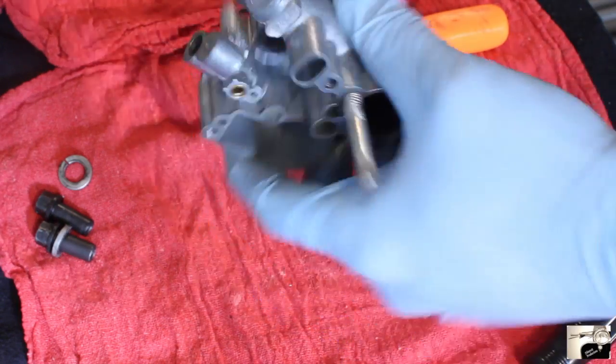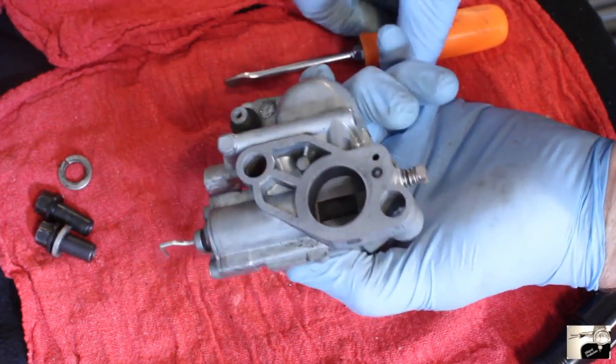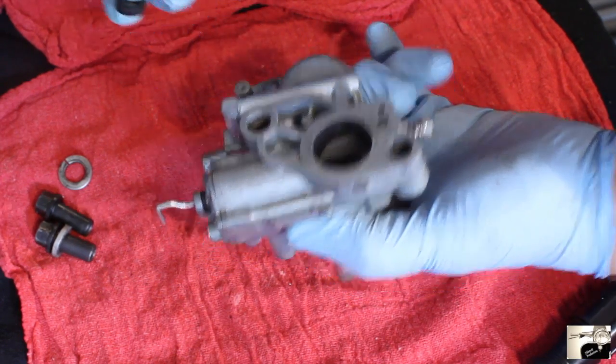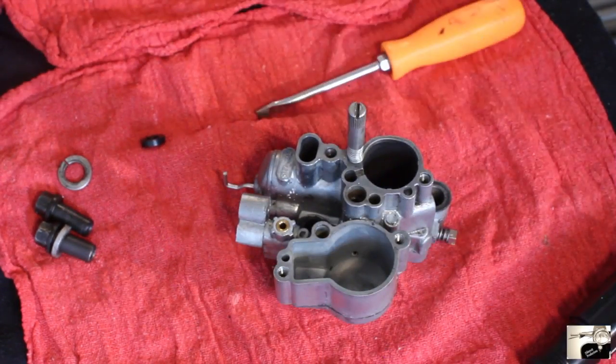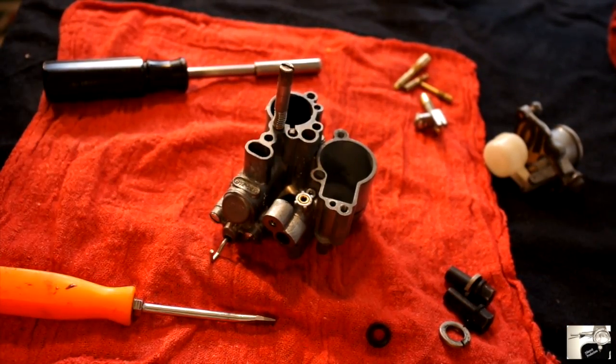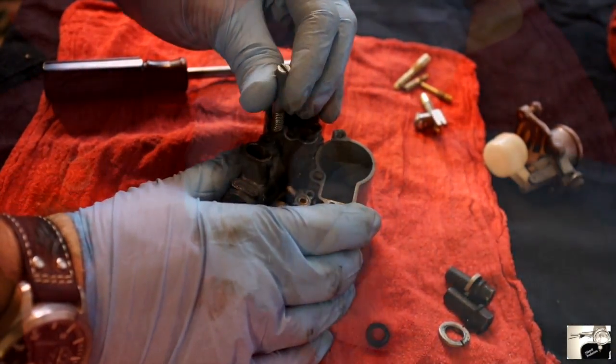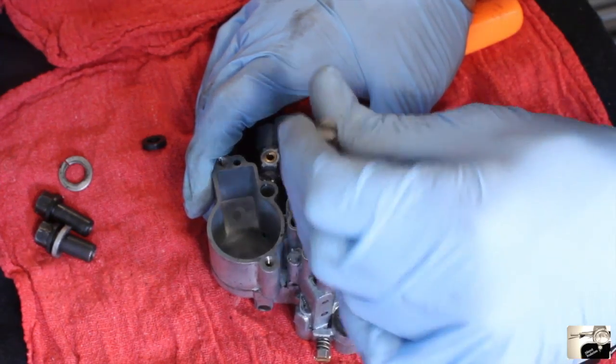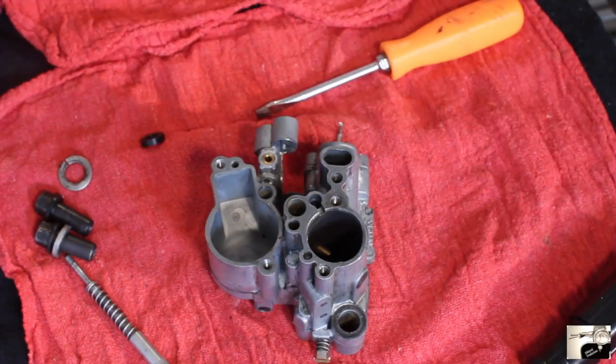Next, turn the carburetor body over and look for a small black rubber ring on the bottom of the carburetor. This should be removable with your fingers; if not, you can use a bladed screwdriver. Now turn your carburetor right side up again. Unscrew the idle adjustment screw with your fingers — take care with the spring — and place it aside with all the other metal parts.